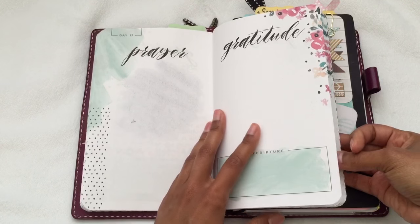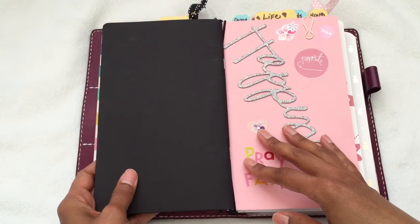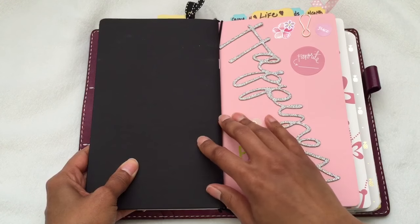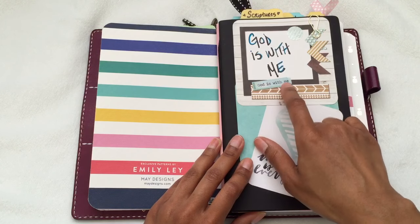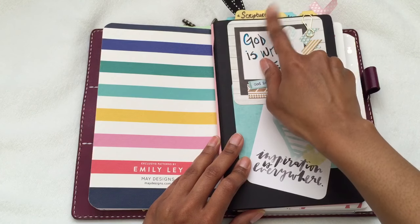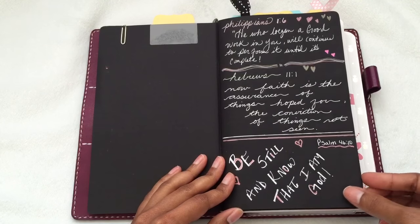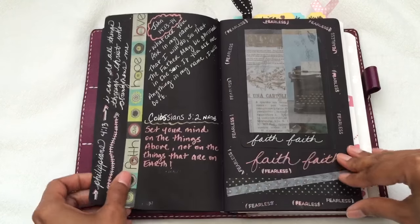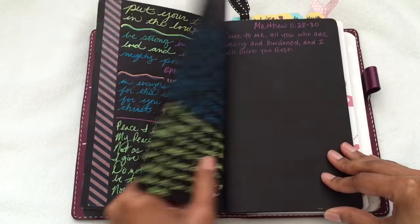I just randomly write in here. I wish I had the time to write in here every day, but I don't. My next insert comes from Paper Penguin Co on Etsy. It comes all black — no design, just black cardstock — but I decorated the front myself with journaling cards, project life cards, and a sticker. I wrote 'God is with me' and have another Kate Spade bow clip. I use this insert for scripture writing on the black paper.